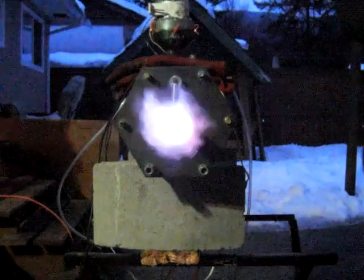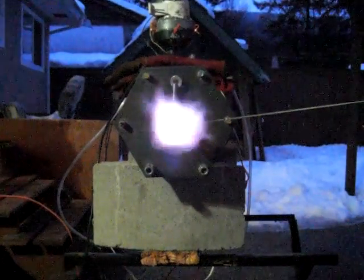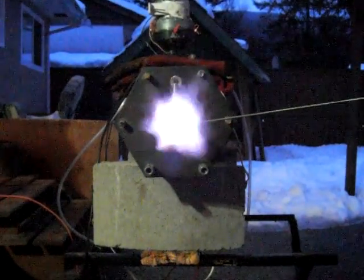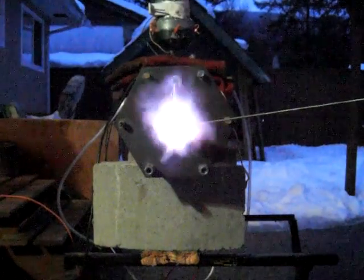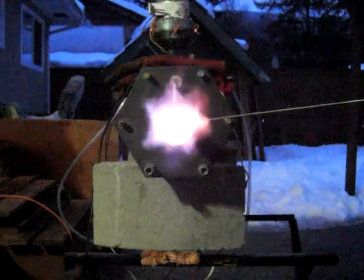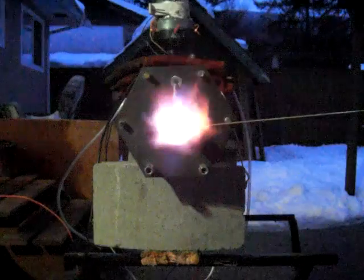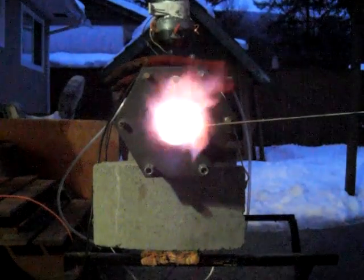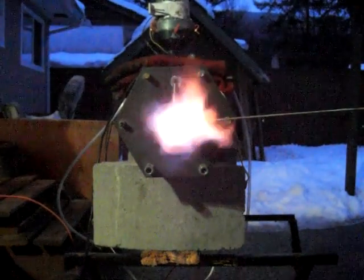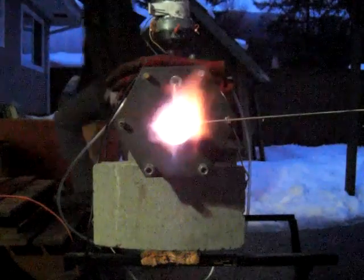Try to get more of a purple flame in there. One more time: 500, 600, 700, 800, 900, 1000 Celsius, 1010, 1090, 1100, 1140, 1150, 1160, 1170, 1180, 1186, 1187, 1190 Celsius.